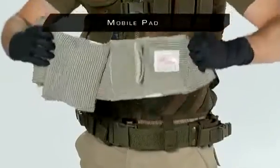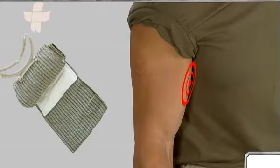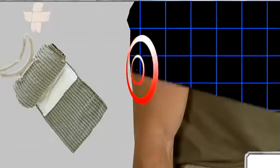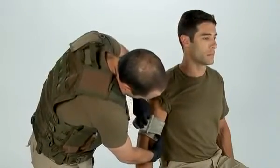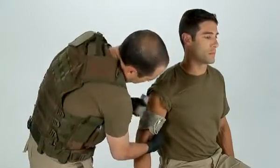Select versions of the emergency bandage feature a second mobile pad. Styles with two pads facilitate coverage of entry and exit wounds. Exit wounds often bleed more profusely than entry wounds. With that in mind, place the stationary pad on the exit wound — the pressure applicator is on top of this pad and will exert additional pressure on the site. Slide the mobile pad to the entry wound, wrap and secure as previously instructed.